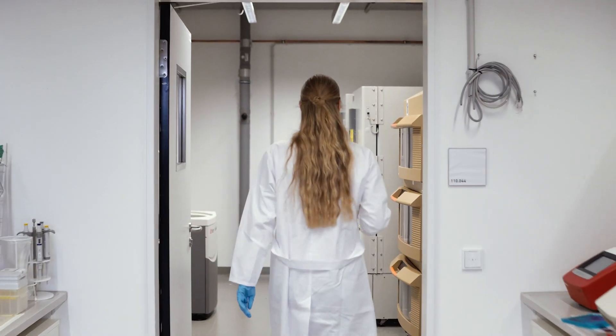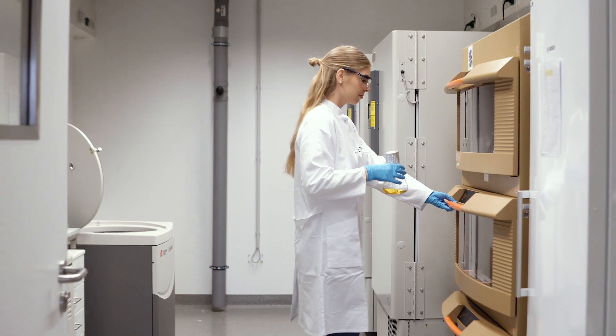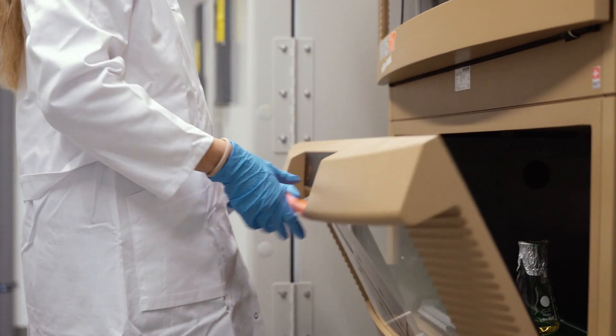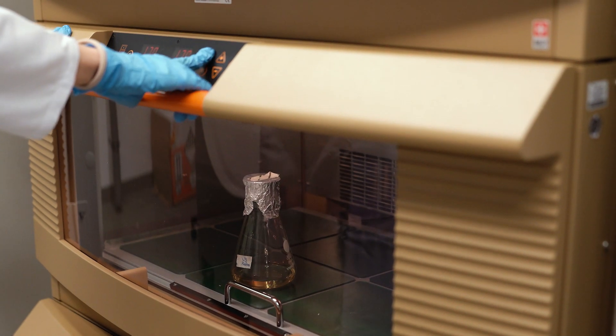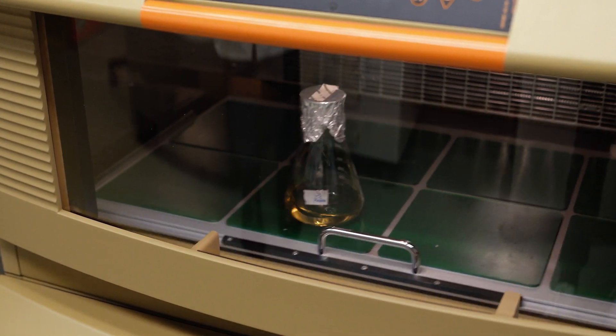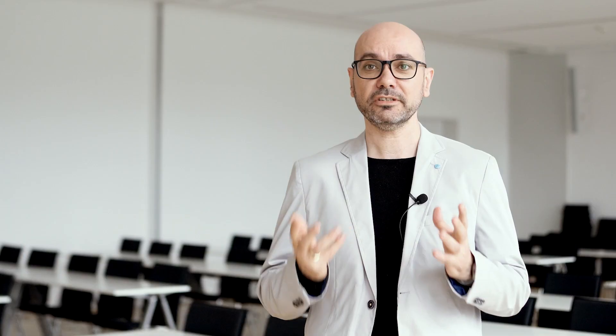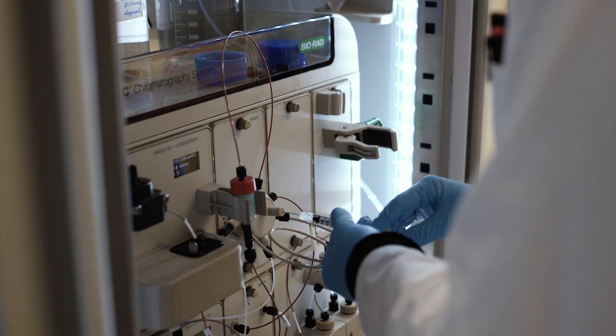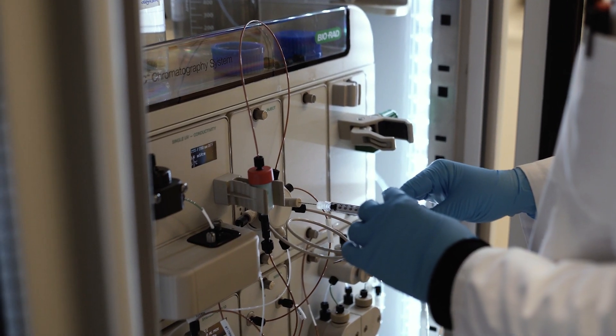These cell factories can be yeast cells, bacteria, insect cells, or very often human cells. We have to maintain our cell cultures and produce high amounts of the target protein. Then we use special protocols for the separation and purification of the target complexes — separating them either based on size or affinity. After a final quality control step, we proceed to vitrify the sample.